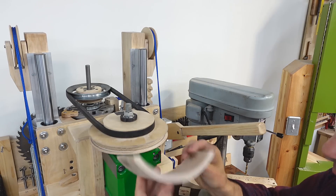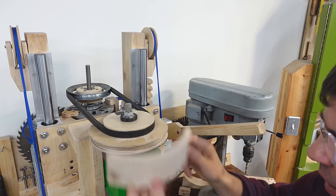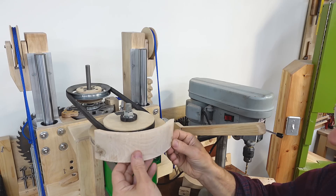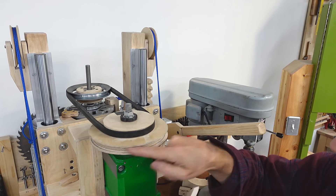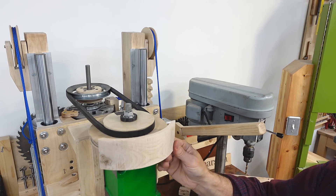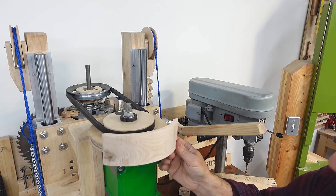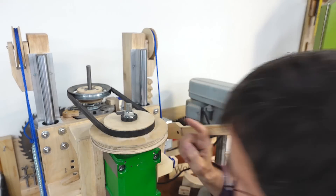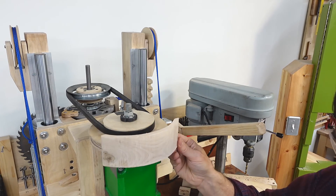I also seriously considered making a guard to go on here — I even tapped some holes in here for it to attach. But it has to be offset a fair bit so I can still get the belt in and out of the pulley, and it just looks bulky and ruins the look of the machine. So I'll wait until I bump my head against this thing while it's running and hurt myself before I make this guard.